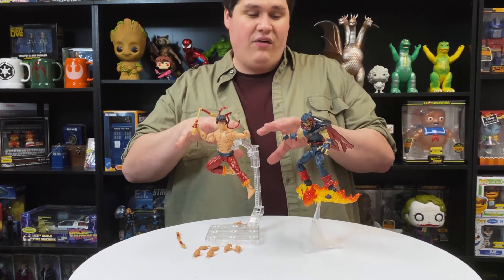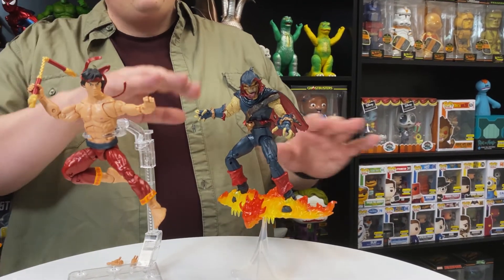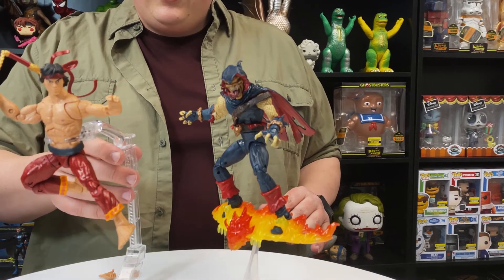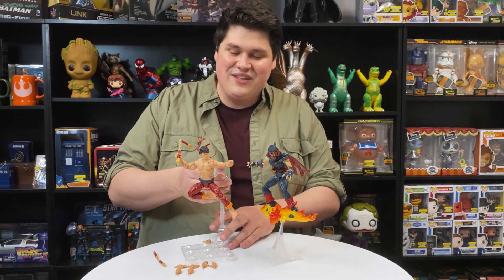You can either get him by himself or you can pick up the entire Spider-Man wave and get the Demogoblin build-a-figure, who also has a really great sense of flow and movement to him — I think that's something this wave really nailed. So you can either get just Shang-Chi or the entire wave and pick up the Demogoblin as well. That's all I have for you this time. We'll see you next time. Bye.